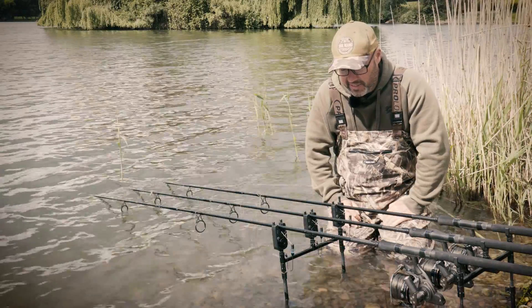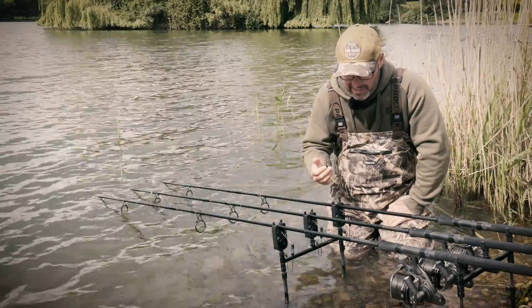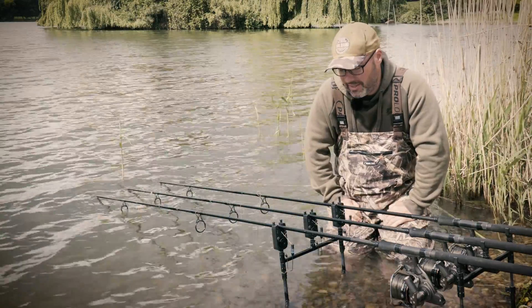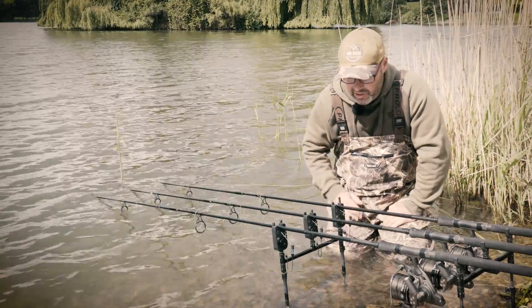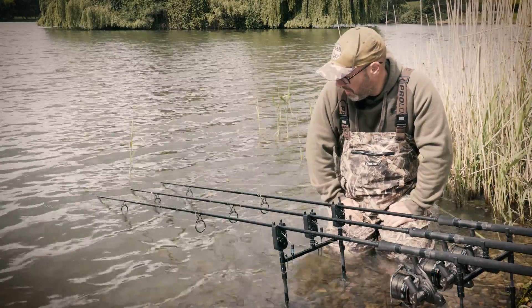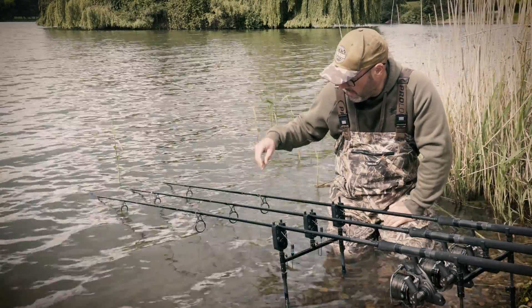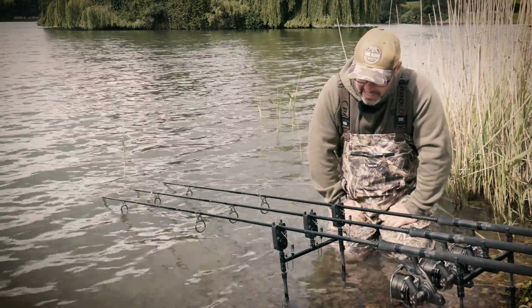It's a very new system: low power consumption, very sensitive. On its most sensitive setting the R2L will detect line movement as low as two millimeters, and you can dial it up or down to suit your particular circumstances. Last night, as you can see from the weed that's blown up my rods, we had very stormy conditions — lots of wind, lots of drifting weed — and I didn't get any false bleeps because I could adjust it exactly how I needed to.